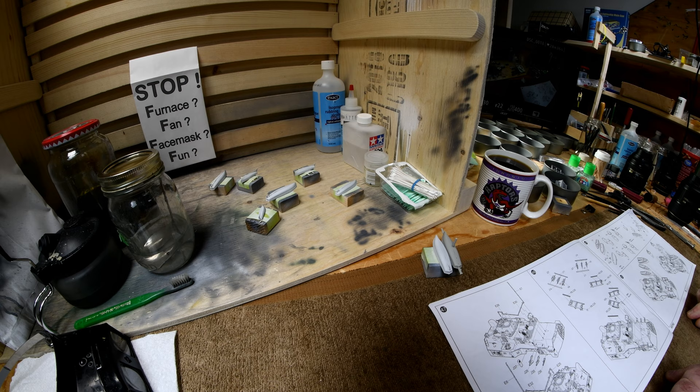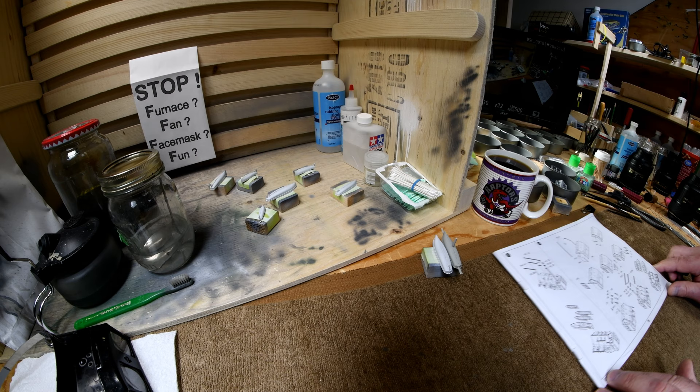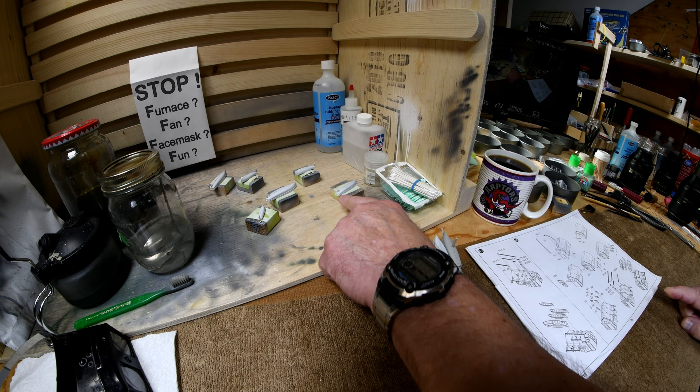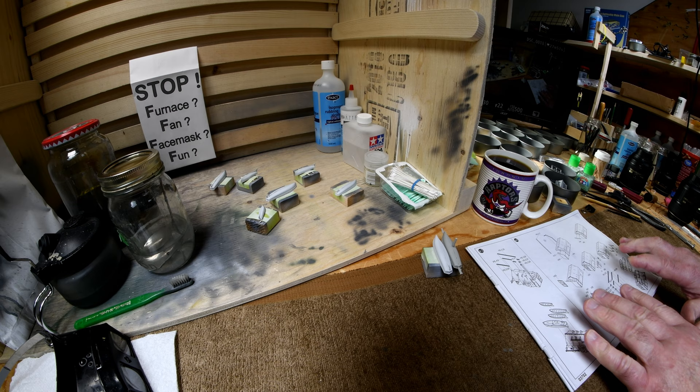I wonder if I nipped off the wrong ones. I think I better just go ahead and make all the boats, and then when it comes to gluing them down — you can see here that there are two with the stern that looks V-shaped, and one that is kind of rounded. There's a slightly shorter hull. I better be careful when it comes to gluing these down that I get the right ones in the right place.